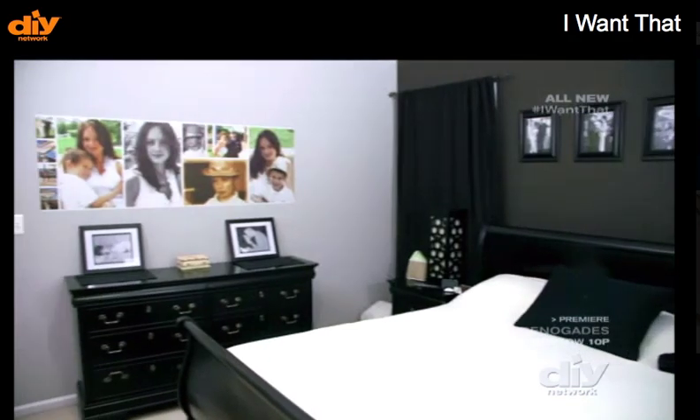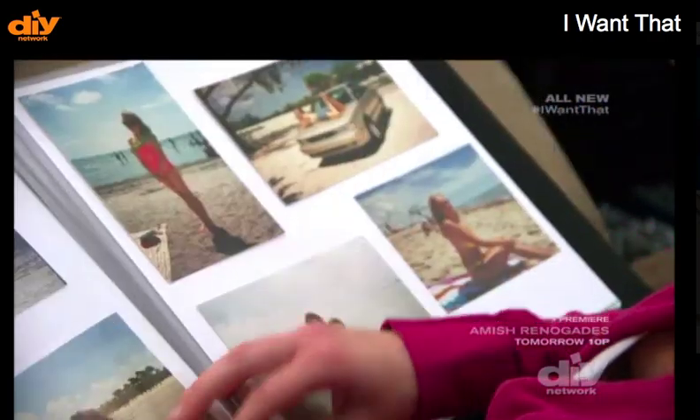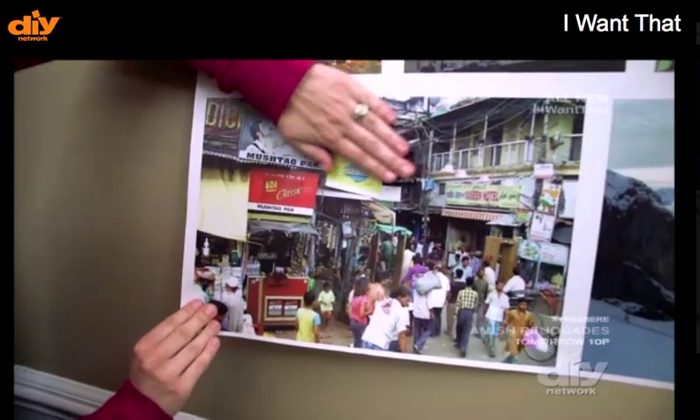WeMontages cost about $10 a square foot. As for those less-than-picture-perfect photos, keep them in that bulky album. And for the good stuff, montage with the power of WeMontage.